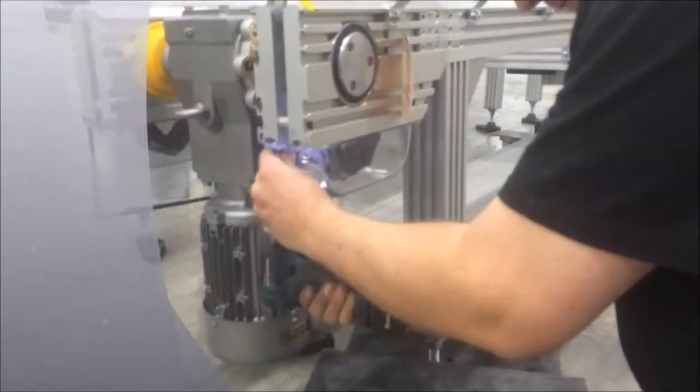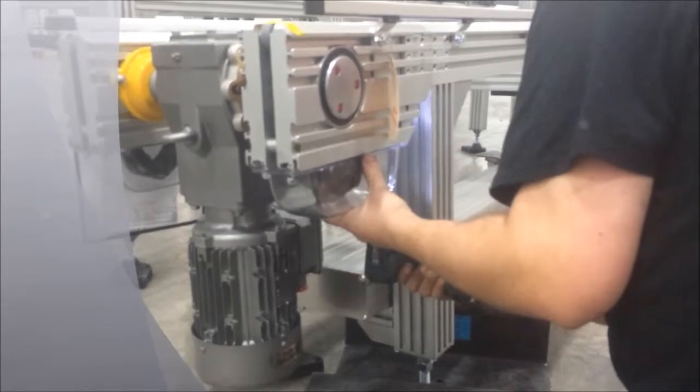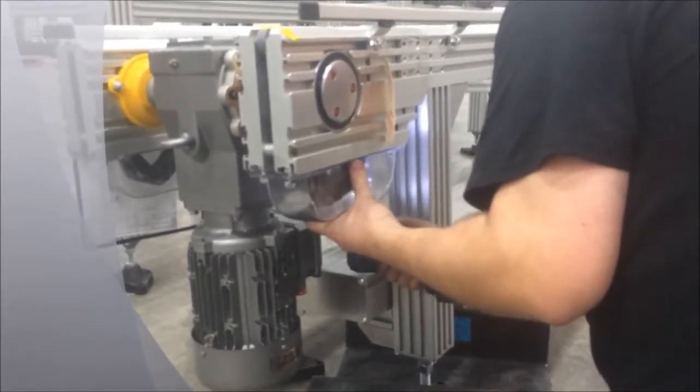The first step is to remove the catenary guard. There are four T-bolts located at the bottom of the guards. Using a half-inch wrench or socket, loosen and remove the guard.